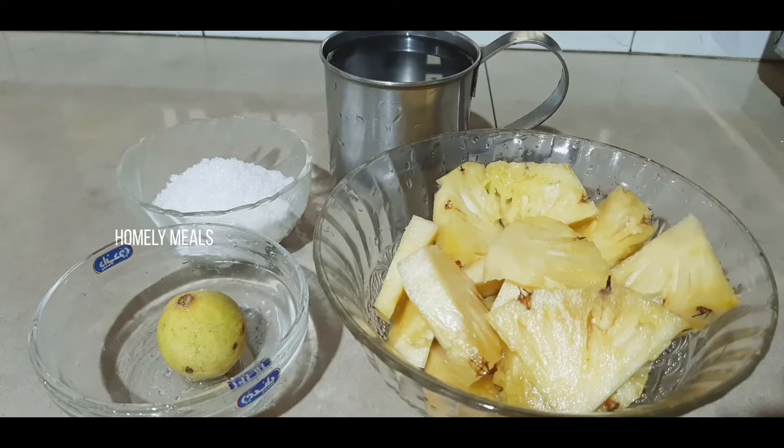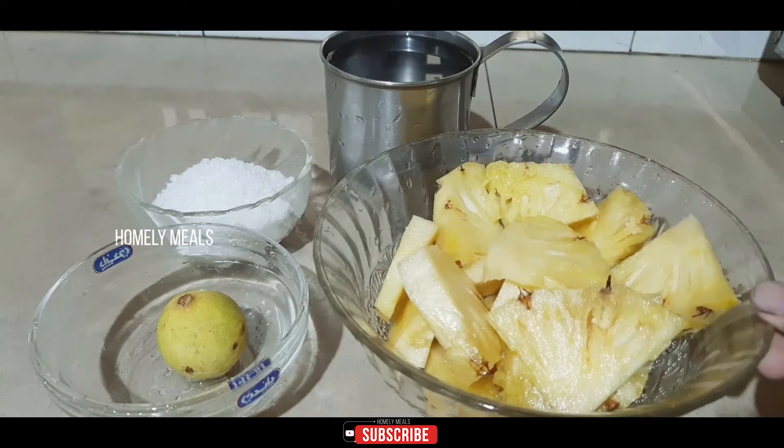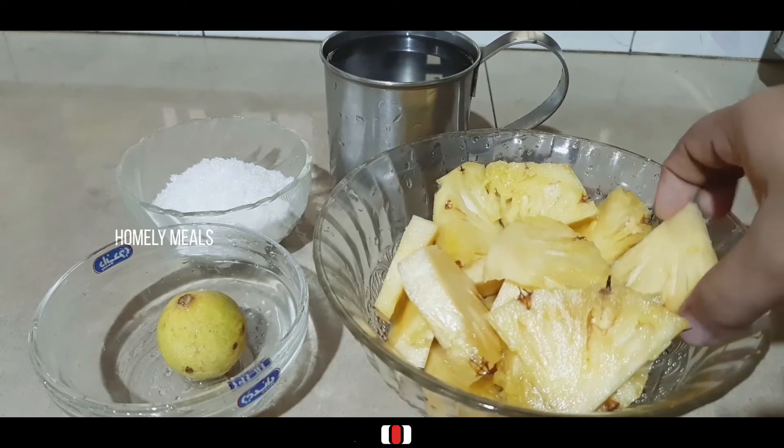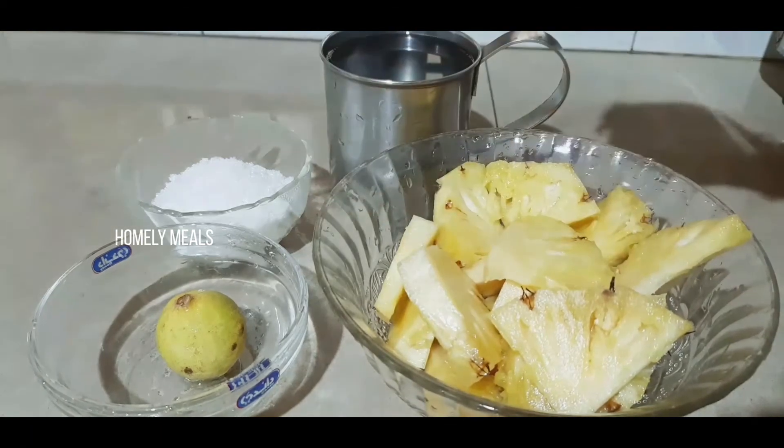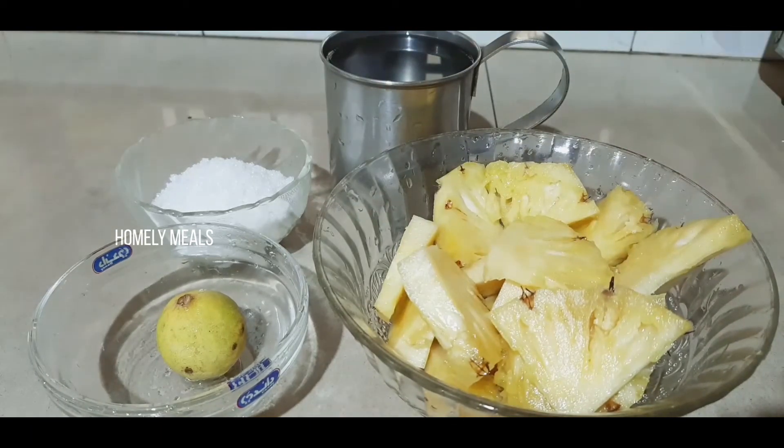Now, let us add some pineapple juice. How many ingredients? I will cut a pineapple — about 2 to 4 grams of pineapple. Let's take a jar and put the pineapple in the jar.